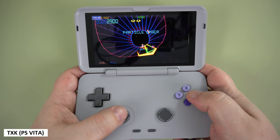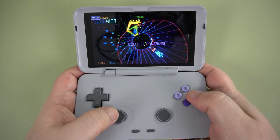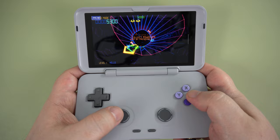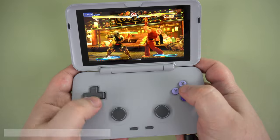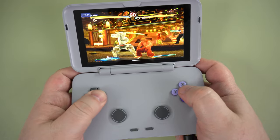The PlayStation Vita emulation with Vita3K is relatively early in terms of development, but we were able to get some games running. The excellent TXK is very playable, as were a few other games. There were also a few games not quite there in terms of performance, such as Street Fighter vs Tekken.